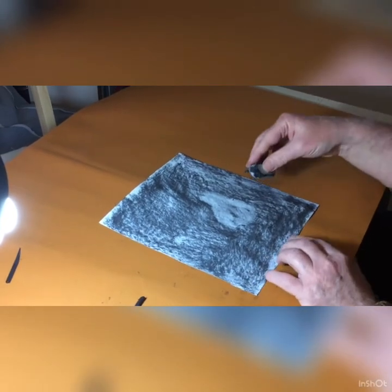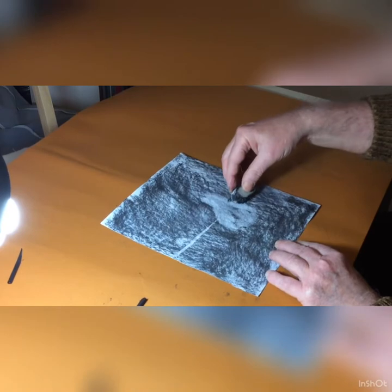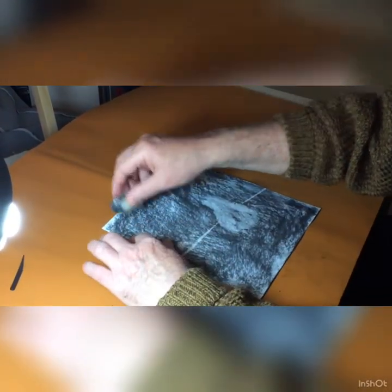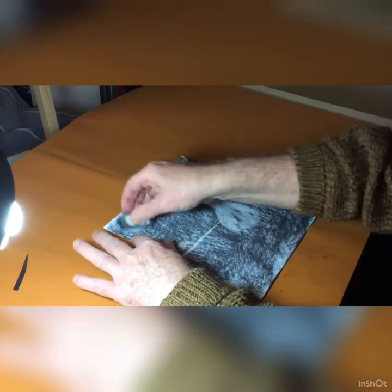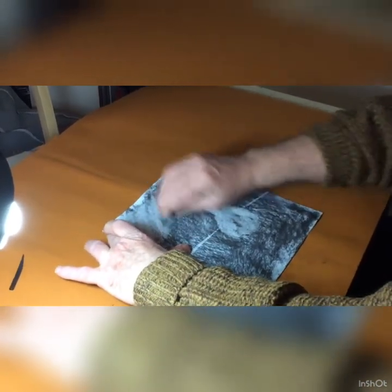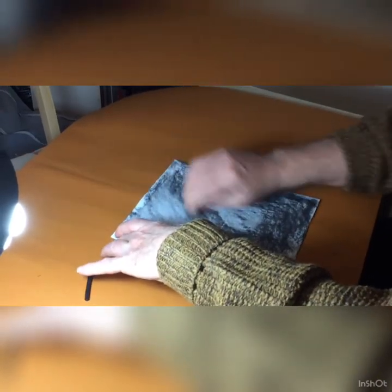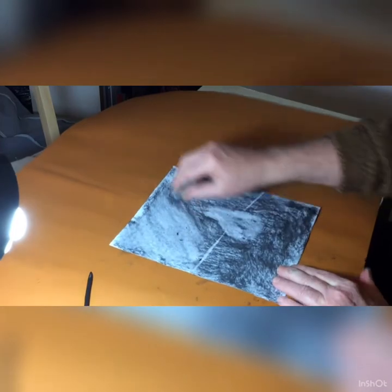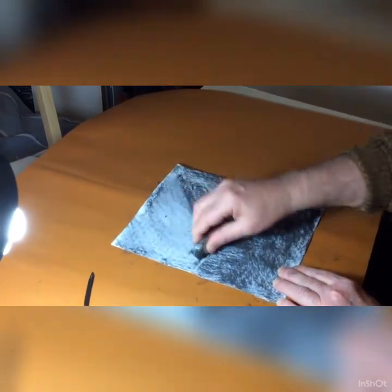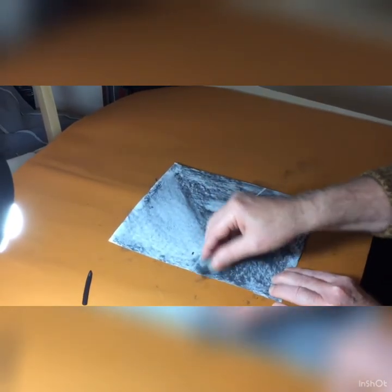The pear needs to be sat on the table, so I'm going to start drawing the table. And again, because my light source is going to come over this way, I'm going to make this area lighter. As the light's coming down from here, it's hitting all this side of the table.